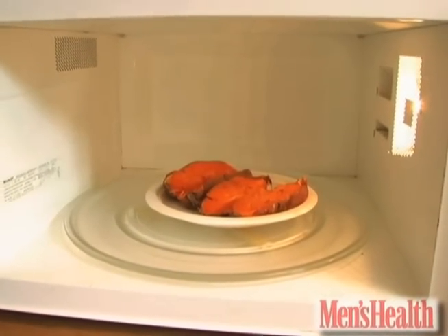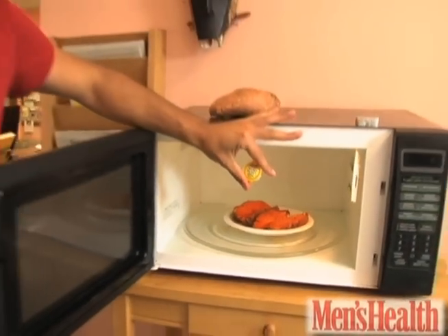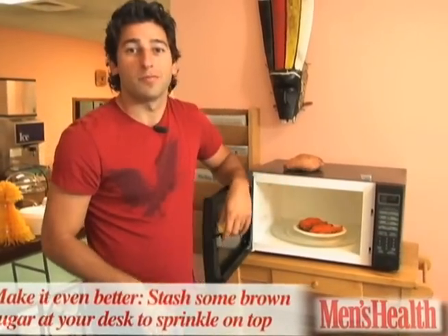Cut them in half just like we have here. Swipe some butter from your office's fridge, slather that on top. It's pretty good.